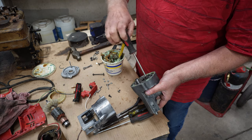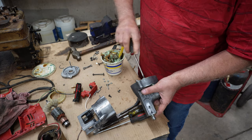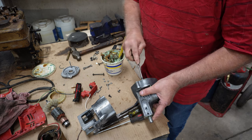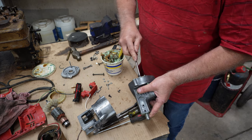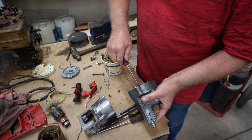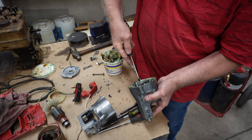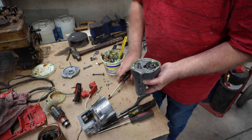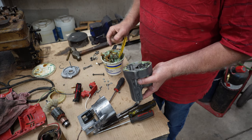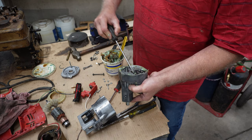I struggled to get this torn apart when I did it. I had no idea how to do it, but I think I got it. I'll squeeze that down nice and snug. You can see that grease working its way out of there. I hope that spins the way it's supposed to — I think that will work.